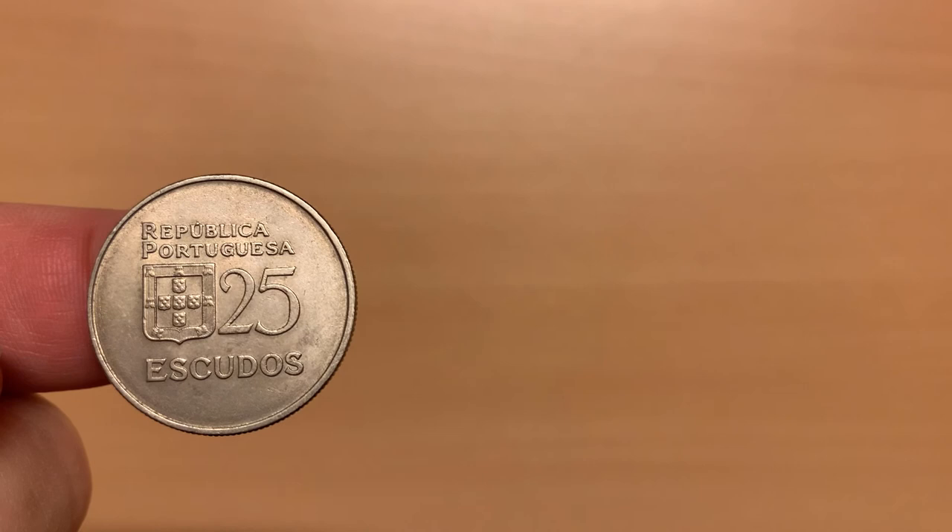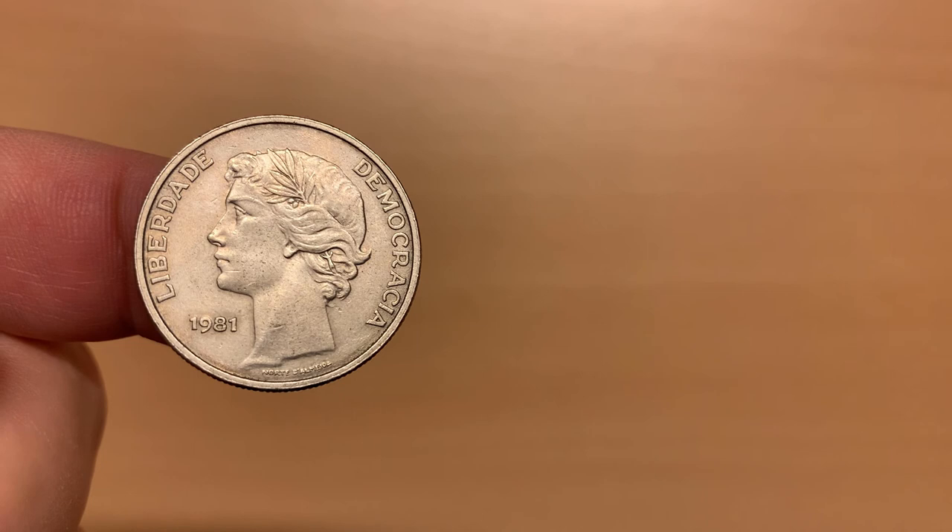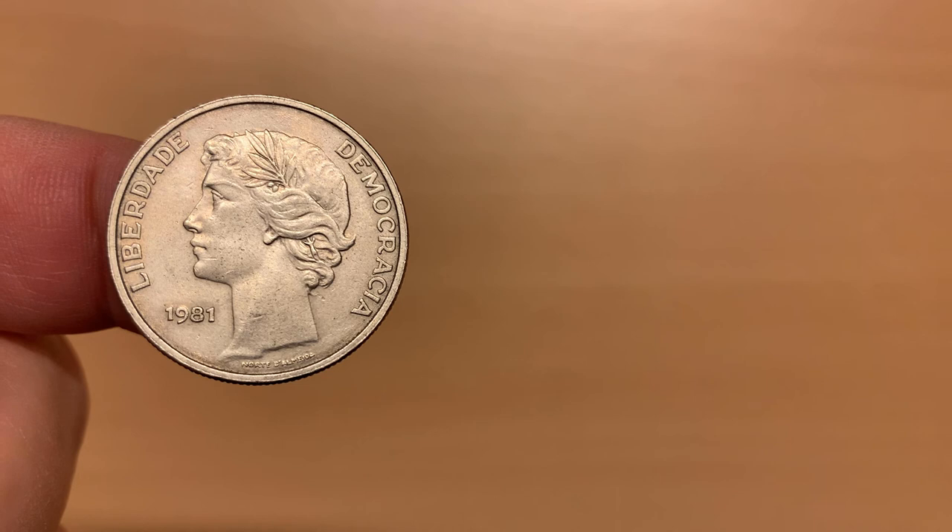The penultimate coin in this collection is a 25 escudos, from the series produced between 1980 and 1986. On the obverse, we find the country name above the coat of arms, and the number 25 with the denomination below. The reverse features a laureate head facing left, with the words libertade and democracia — liberty and democracy. The date, 1981, is to the left, with the designer's signature at the base.